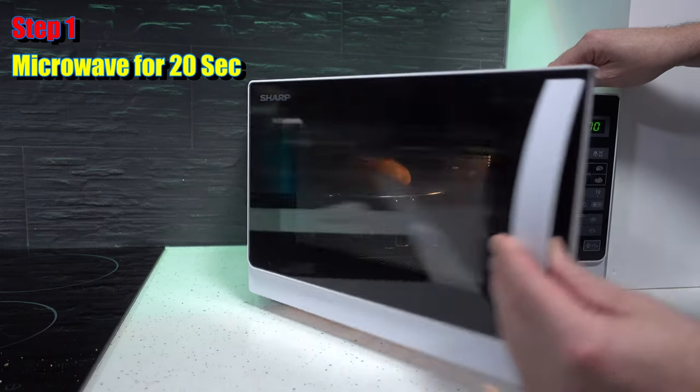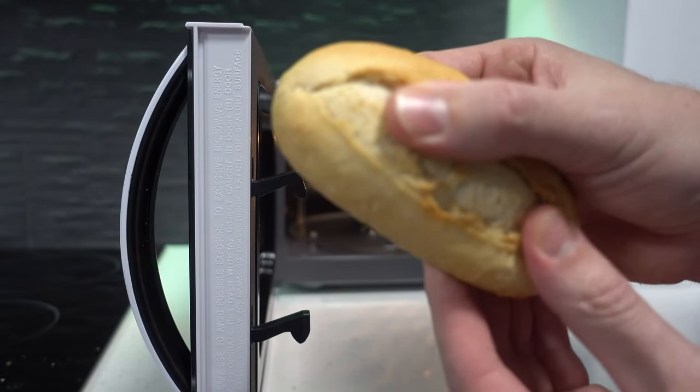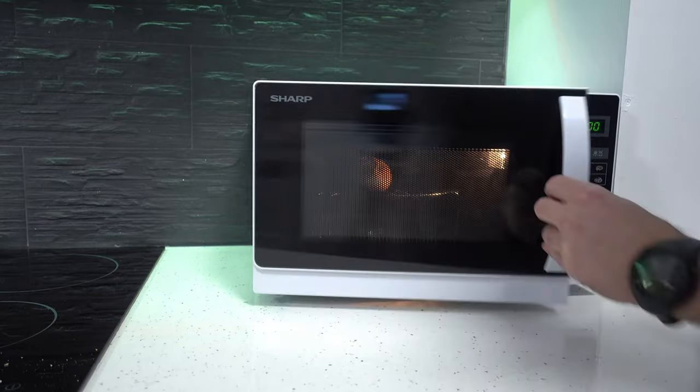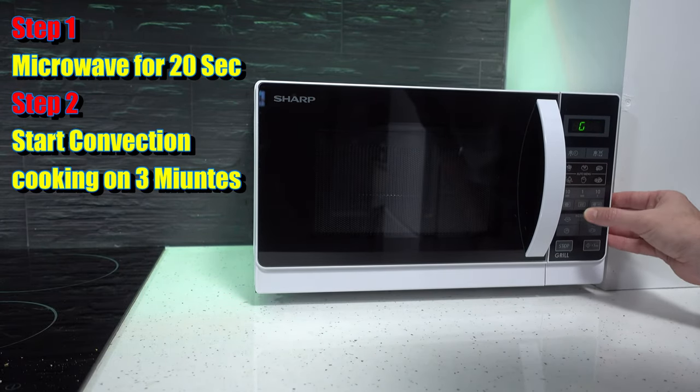And there it is. The bread is nice and warm on the core. We're going to put it back on the grill, again a little bit off-sided. We're going to close the grill and put it on grill mode for 3 minutes.